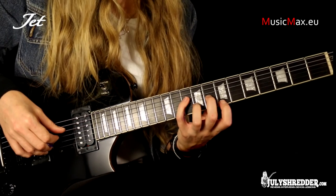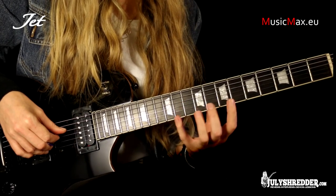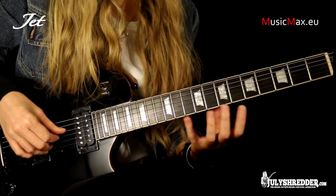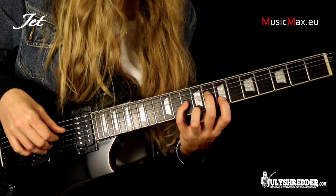This is the basic John Petrucci exercise that helps improve arm stretching, finger independence and your fluency with various types of chords. We can go further — this is another version of it.